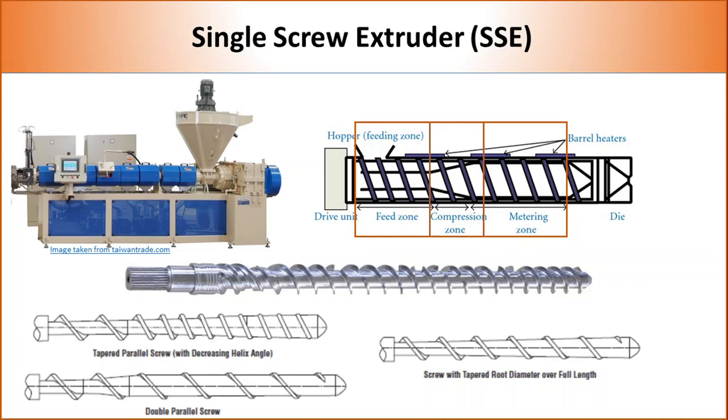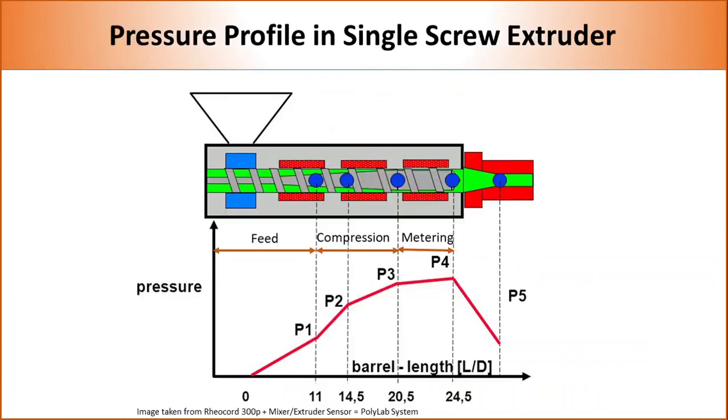If a polymer is difficult to melt, it needs a longer feed zone. But if the polymer has very low melt viscosity, we need a small feed zone and a long compression zone. Therefore, various types of screw designs are available in the market, as shown in the picture. Inside a single screw extruder, pressure gradually increases from the feed zone to the metering zone, which is related to the decrease in flight depth. The pressure also reflects the amount of shear applied in each zone.